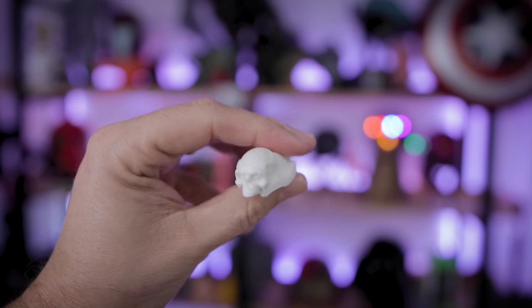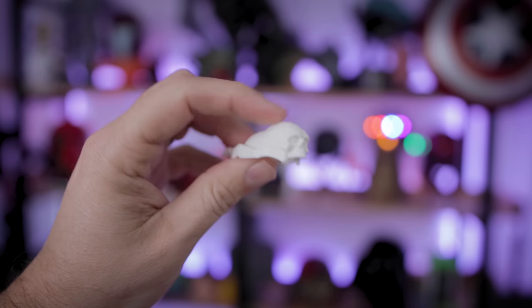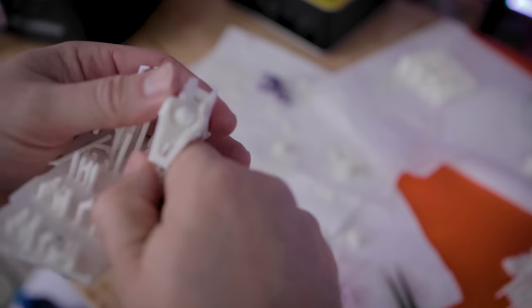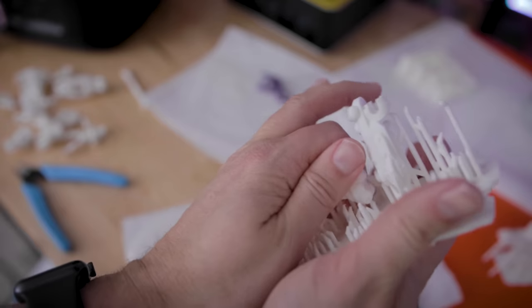One other really crazy thing about this particular resin is that it feels almost like it's injection molded plastic — it doesn't feel like other resin once it's printed. I'm not quite sure exactly how to describe it, but it just feels like plastic, something that you would have actually gotten out of a molded piece of plastic versus something that you've printed in resin. Typically resin has a little bit of a filminess to it. This just feels like hard plastic. It's crazy.